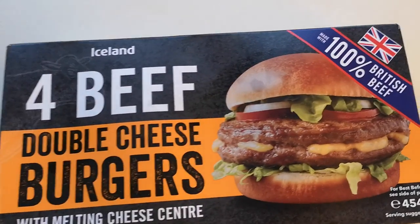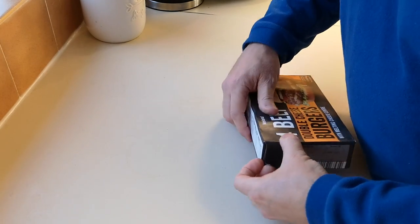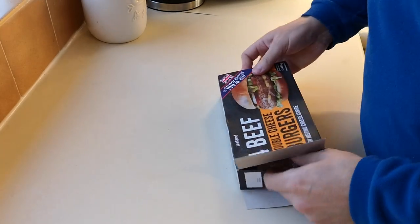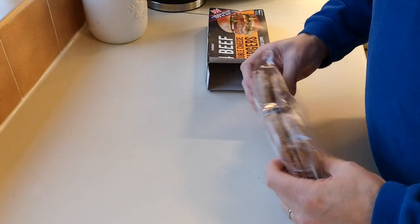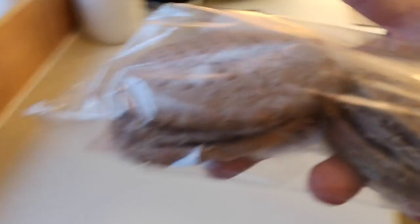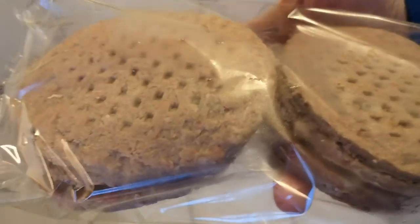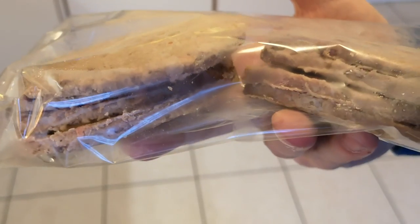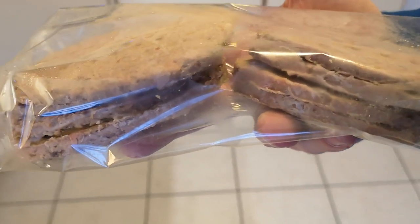Let's get them open and see what we've got. I hope wherever you are in the country today you're okay, because I know there's a storm coming. So there they are — let me get a bit of better light for you on this miserable day. They've been in my fridge overnight because I've got no room in my freezer, so they're defrosted now, not frozen anymore.